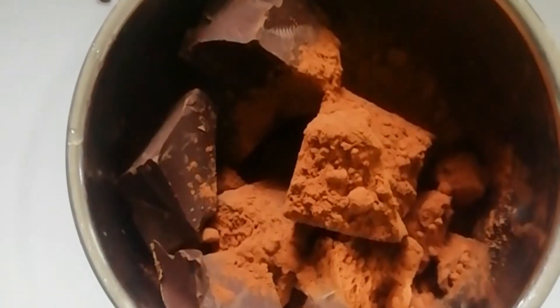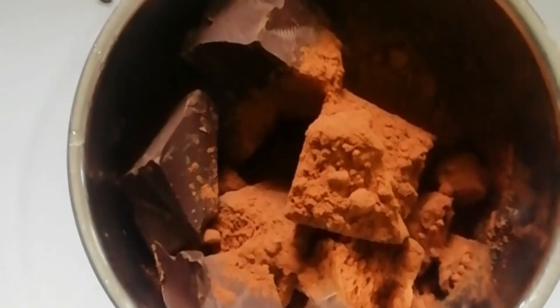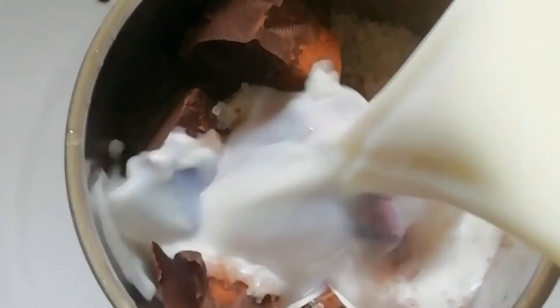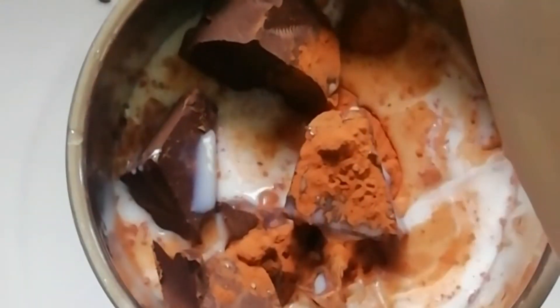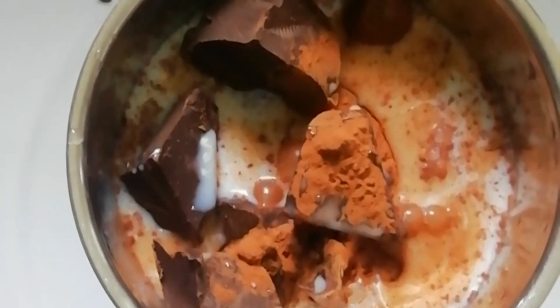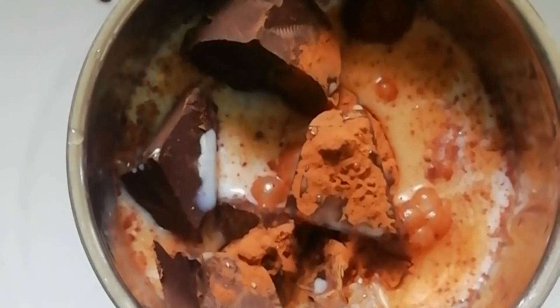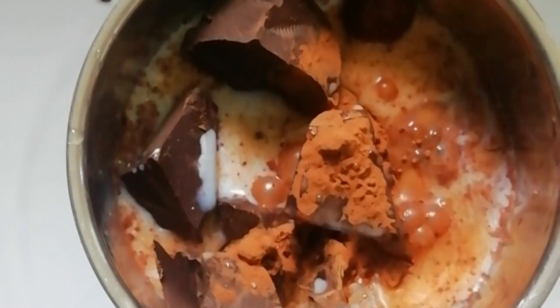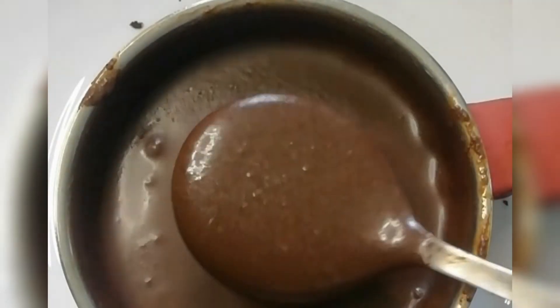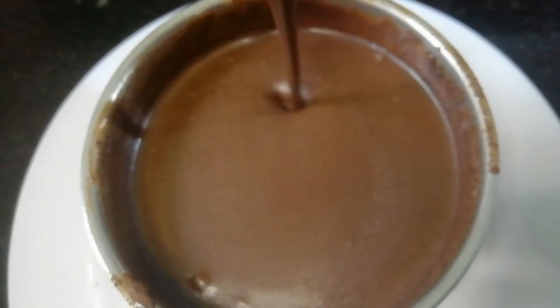I am cooking this bowl. Make the sauce and cook in the pan. Now the sauce is going to mix in the pan. Let's mix it in the pan.